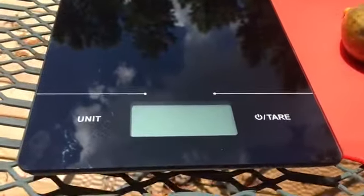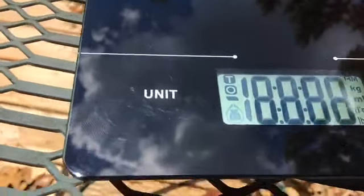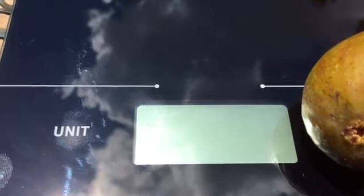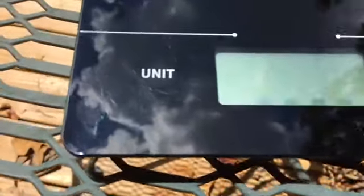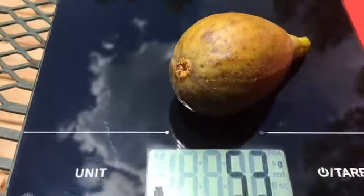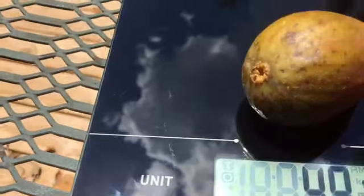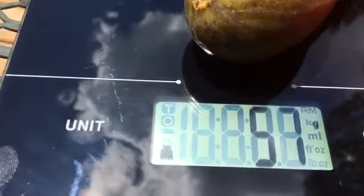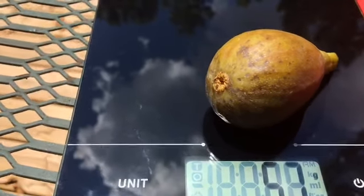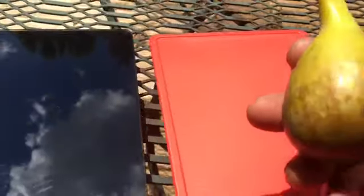We're going to weigh the fig and see how many grams it is. The deck is shaking a bit, but we're getting a reading of around 53 to 57 grams — let's call it about 54.5 grams for this breeder fig.